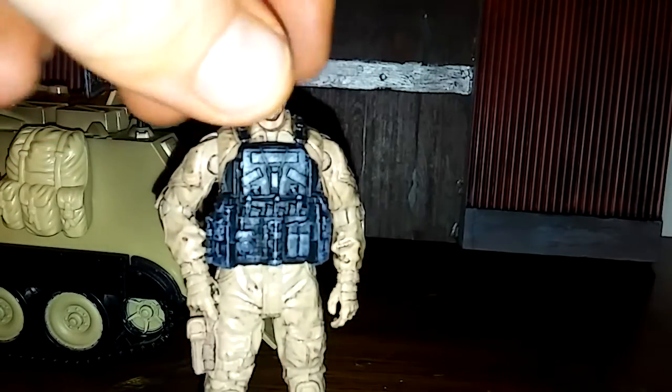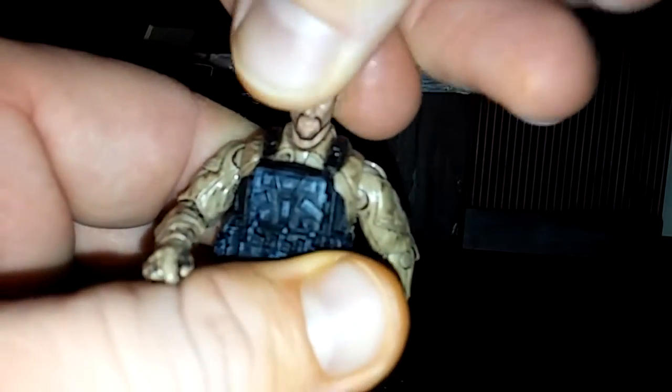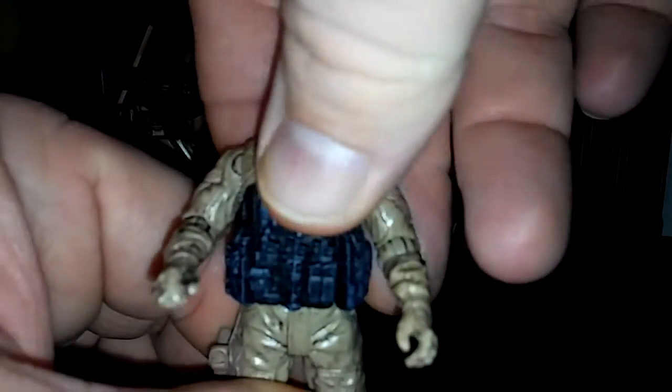Here's the figure without the helmet on. He has pretty standard articulation — his head will rotate but doesn't really look up or down. Arms go out and up, and you can pivot even higher; there's nothing keeping it from shooting straight up, but you do have to pivot it. The elbow does swivel and bend, but there's no wrist swivel or upper arm swivel, which limits carrying guns. He does have waist rotation, the knees bend, but there's no leg rotation, ankle pivot, or anything of that nature. He does stand up pretty well on his own.